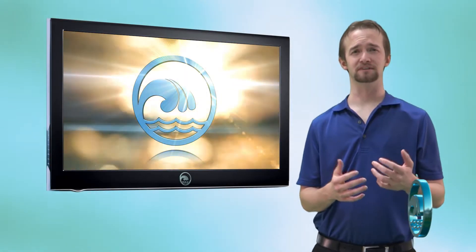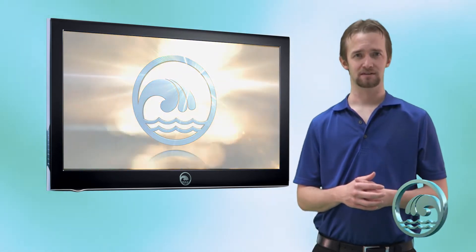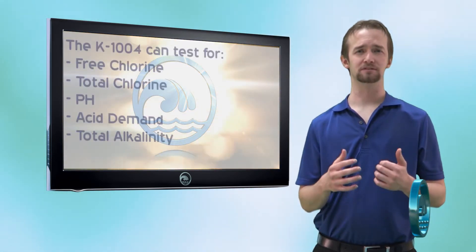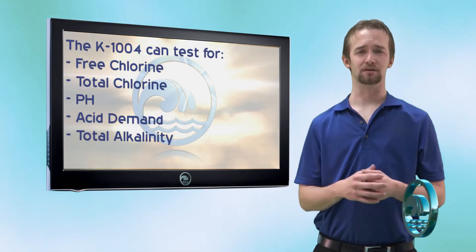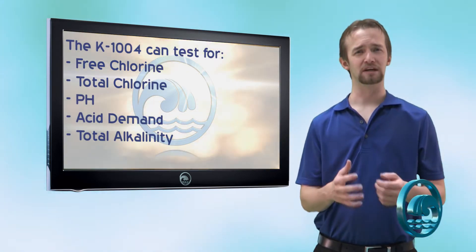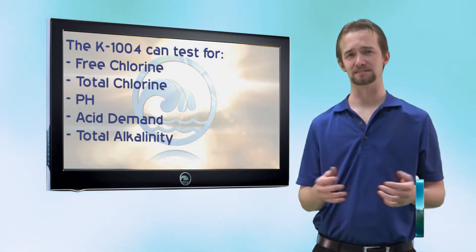The K1004, also known as the Residential Troubleshooter DPD Liquid Drop Test Kit, allows you to test for free chlorine, total chlorine, pH, acid demand, and total alkalinity. You can do as much as you can with the Taylor K2005, but you can still do pretty much the basics.